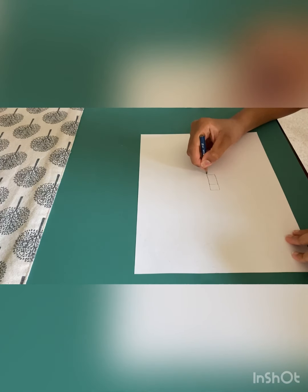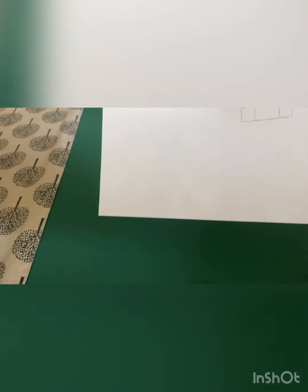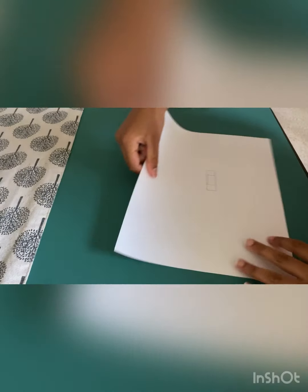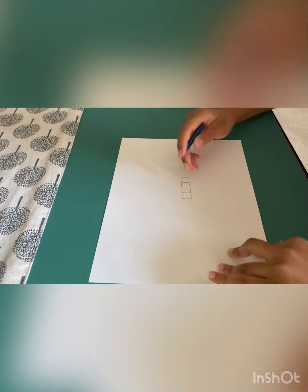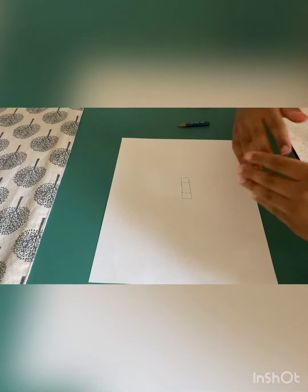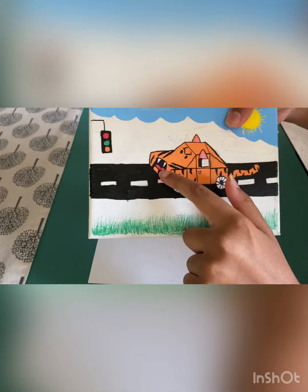Then form another square right here. So far it looks like this. And then now we're going to do the front base part — like this part.